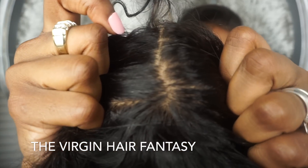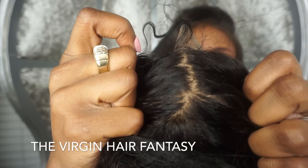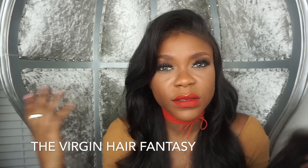It looks like scalp — I don't know if you can see. When you part it, you can really see how natural it looks. That is one type of closure; it's a silk closure.